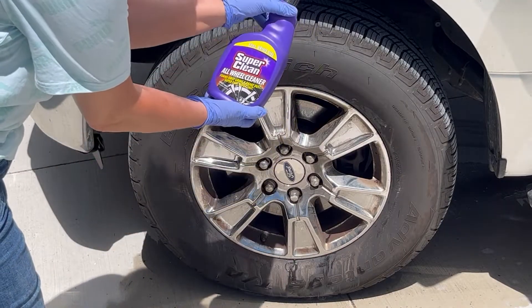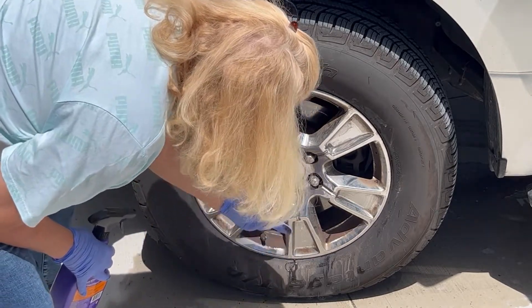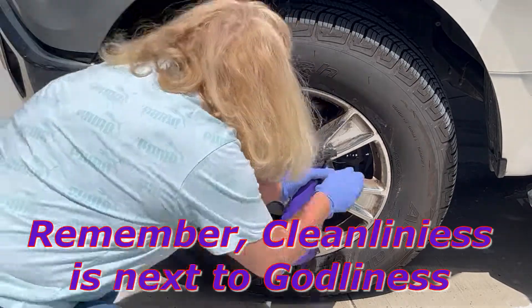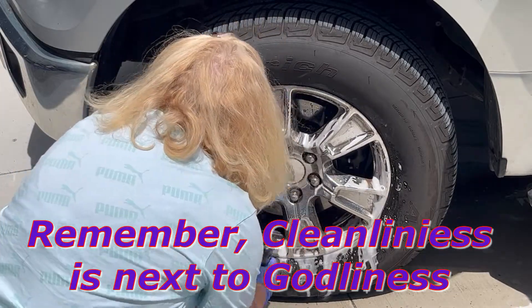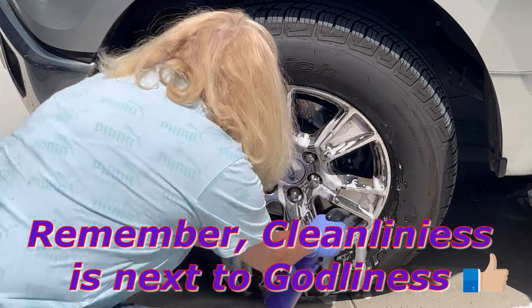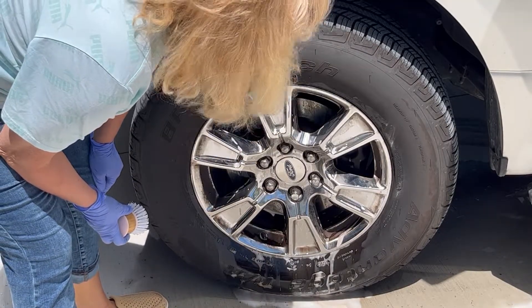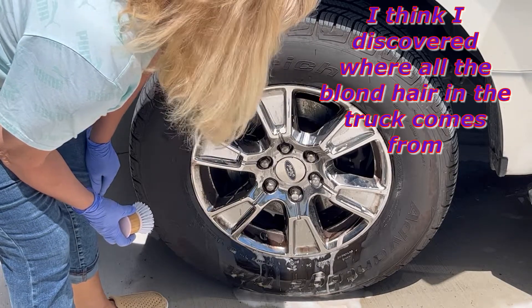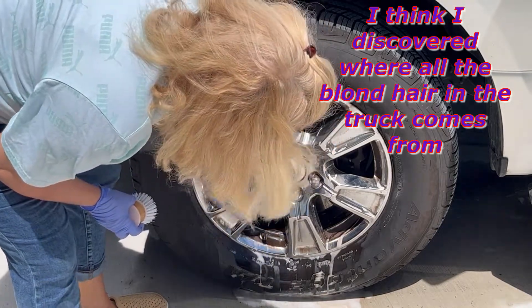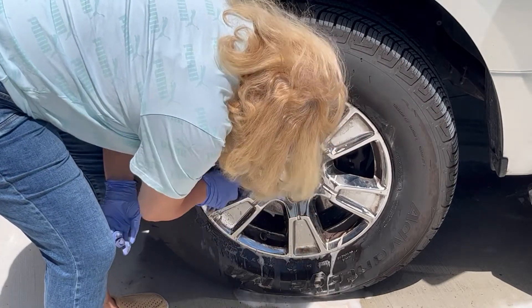This is the Super Clean all wheel cleaner and we're going to try to remove this brake dust. As you can see it's pretty thick on there, so I'm going to spray it on. This is step two — the instructions say 30 seconds but we let it sit about a minute because the grunge coming off is pretty thick. I'm going to use a soft bristle brush.